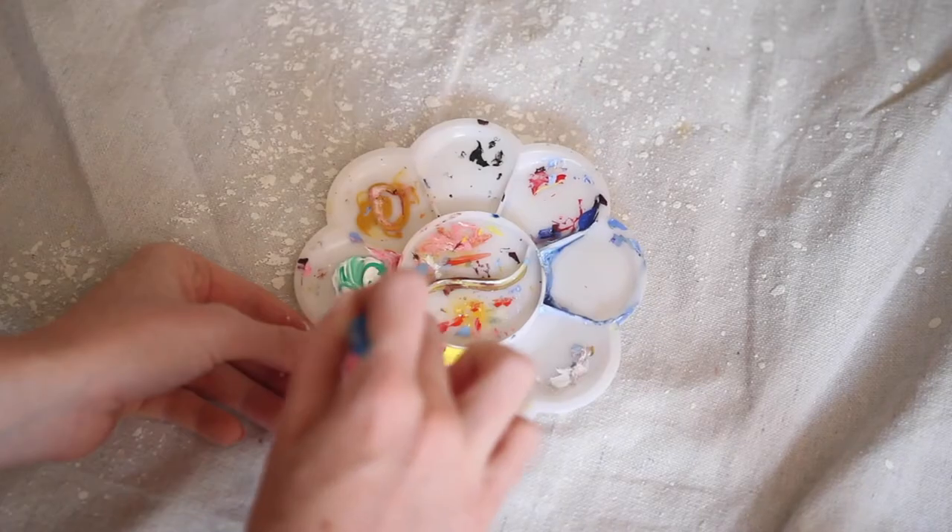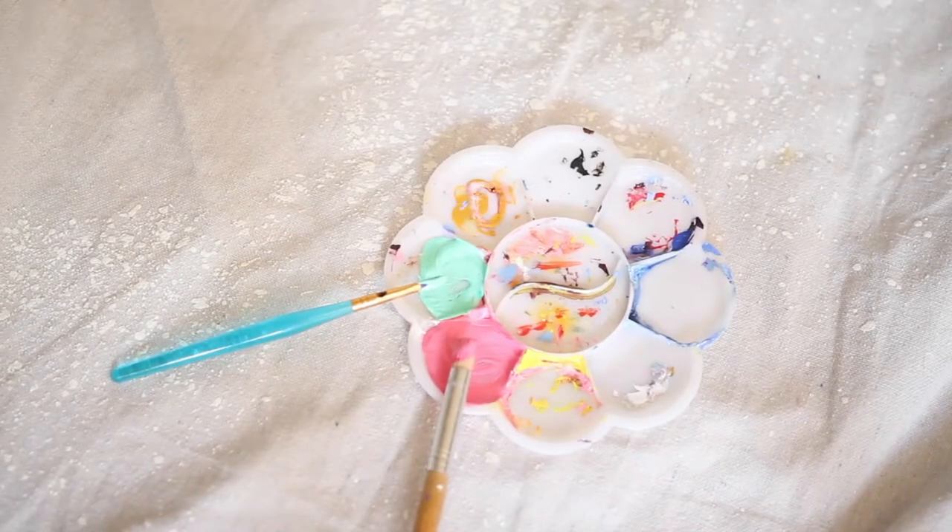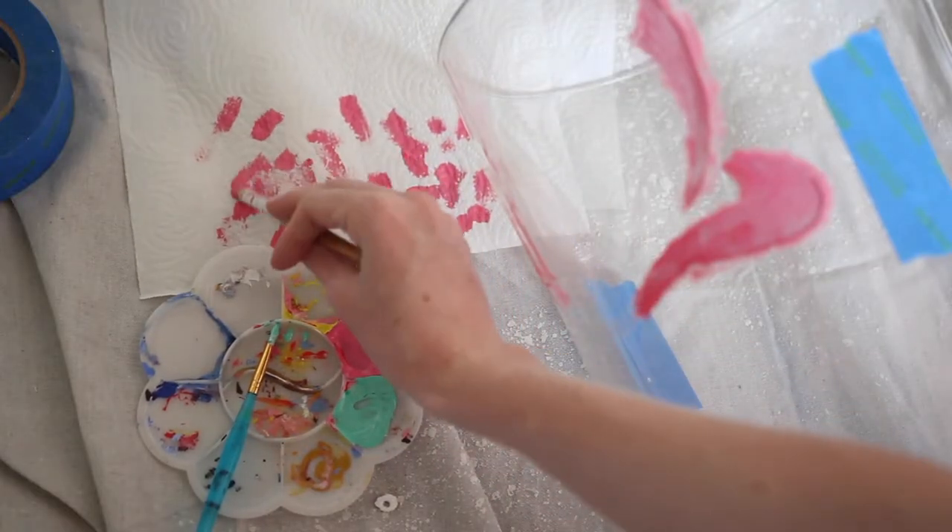Once you're happy with how your colors are mixed, it's time to get painting. Don't forget to wipe off any excess paint on a paper towel — you want to be working with a fairly dry brush to reduce bleed-through when stenciling.